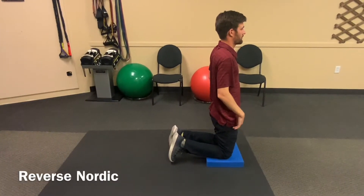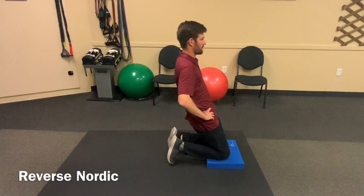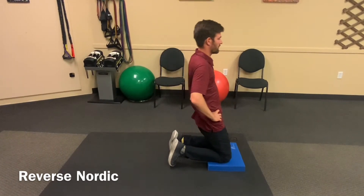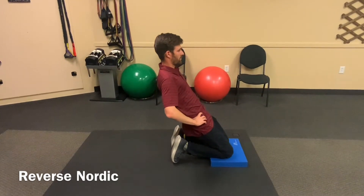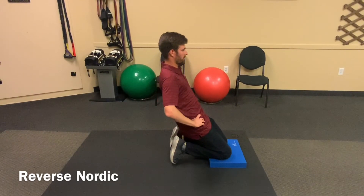Kneel on a foam pad if you have one available, or you can kneel on a pillow or the ground. Keep your waist and hips straight and try to form a straight line from your shoulders to your knees, then lean your body backwards so you're bringing your weight over your heels. You should feel a burn in your quads or the front of the thighs as you do this exercise.